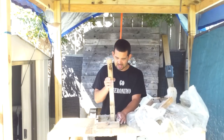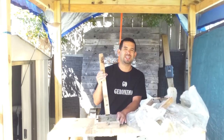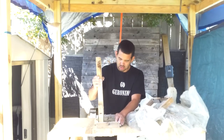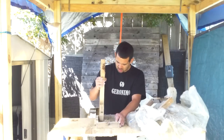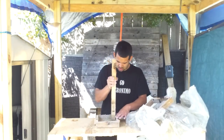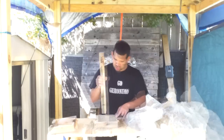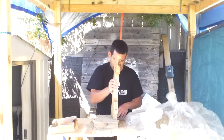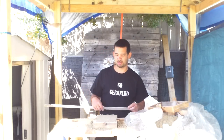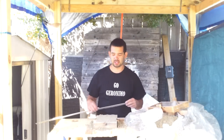We're pounding the sand in by levels. I'll put maybe about an inch of sand and then I'll pound it down. Now that I've got the sand pounded in here, I'm gonna use this metal ruler to scrape the excess sand off of the top.